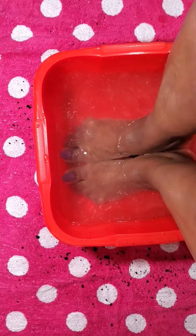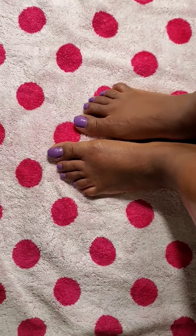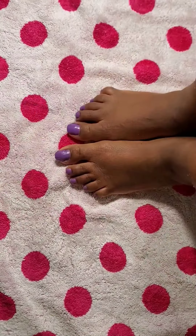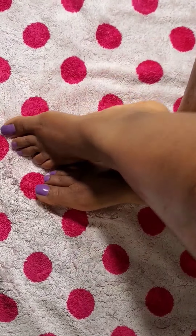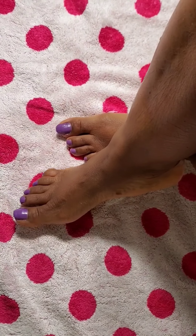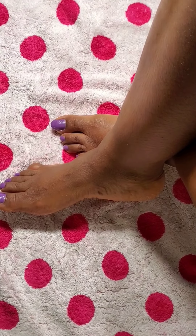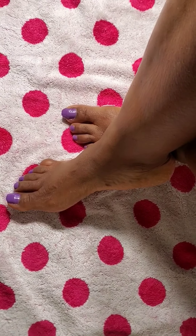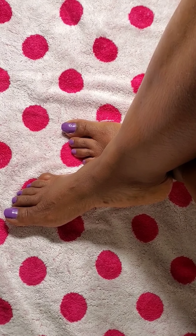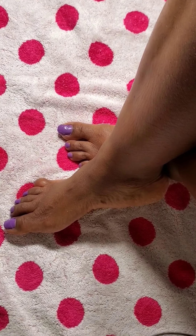Ladies and gentlemen, here I am. Let me dry my feet and show it to you. I am here to give you all my best, and I am speaking with proof. You can see the before, and here is after — without lotion or anything. This is after! You can go ahead and use your lotion, Vaseline, coconut oil, olive oil, or any lotion you have. In this case, I will use my Vaseline.